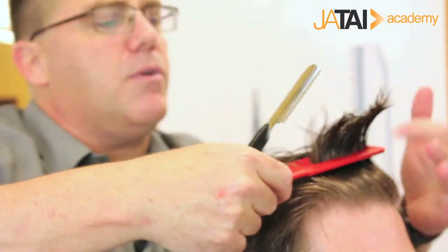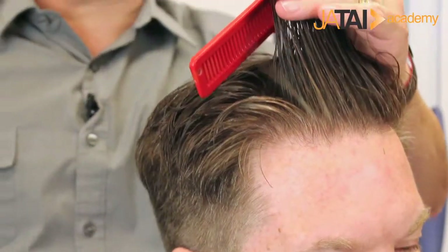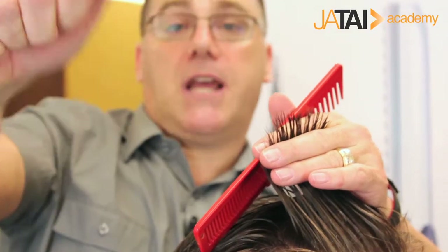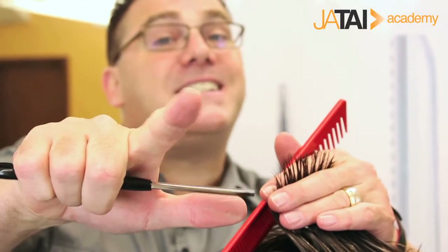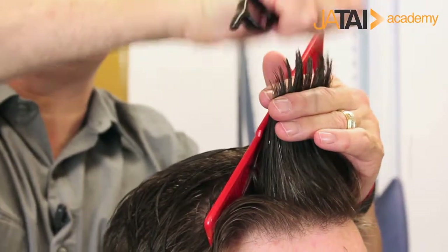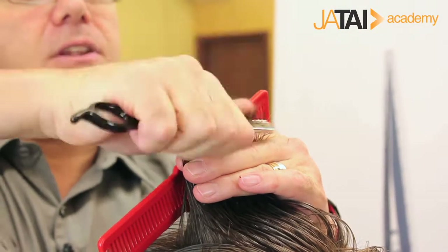We're going to go in through the top. I want to take a little bit of length out of the center so he's not too heavy. My favorite razor technique over the top of the head is where we take sections of hair, grasp the hair between my thumb and the blade, and it's a three-step motion: pinch, twist, and pull. It's a fabulous way to remove length, yet keep things soft and heavily textured.